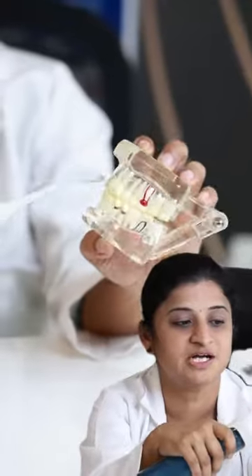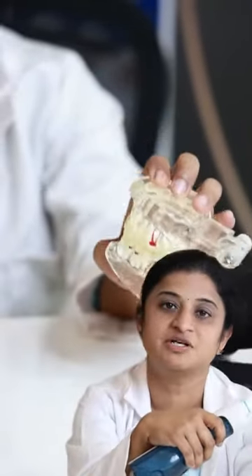You just need to press this and it will clean — all the food which is stuck in between your teeth will come off vigorously.